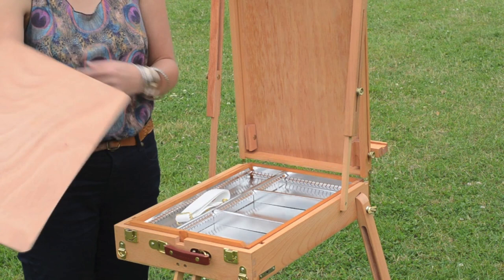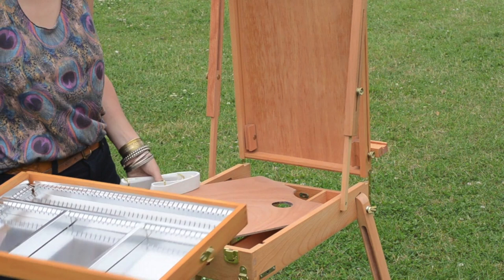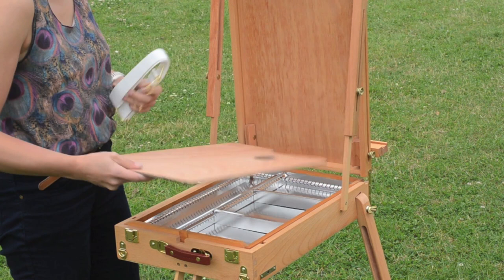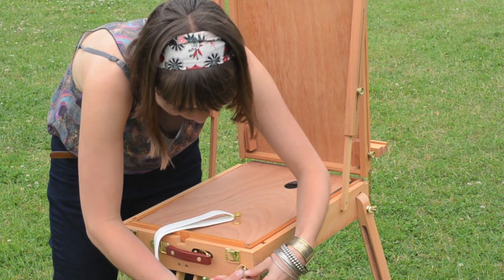Once you do that, you can then get to your wooden palette and your storage box. There's lots of generous storage space, and within that, when you receive it, you'll receive the fabric strap which helps carry it on your shoulder. That can be clipped onto the little metal hinges at the top edge of the easel, next to the leather strap which is really useful for carrying by hand.